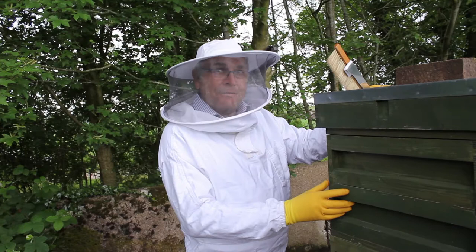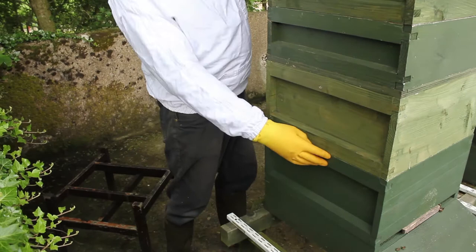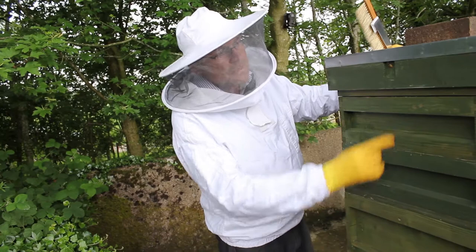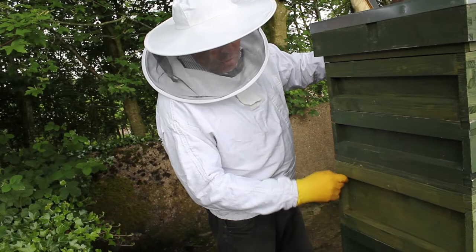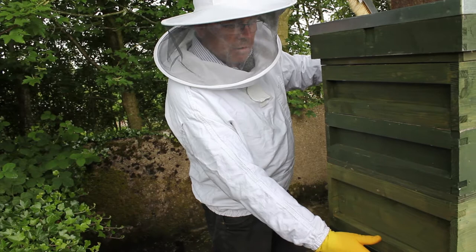Here we go with the beehive - we're about to clear off the two supers full of lovely fresh honey that's come from the oilseed rape. I had two supers and one brood box with the queen excluder. What I've done is put a second brood box on, then put a clearer board with porta-bee escapes so all the bees in the two supers should have gone down through the bee escapes into this top empty brood box with frames, giving the bees plenty of room to grow bigger going into winter.